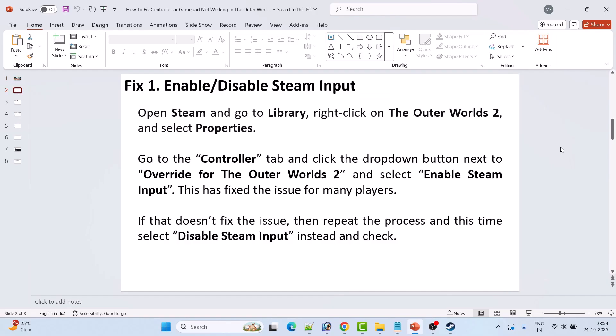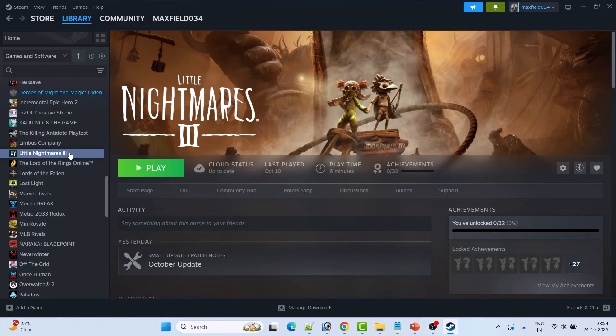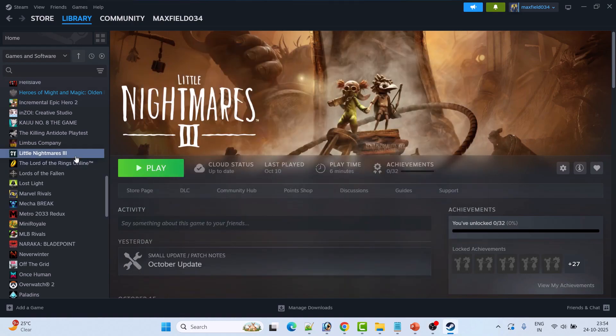Fix 1 is to enable or disable Steam Input. Open Steam, go to Library, right-click on Outer Worlds 2, and select Properties. Go to the Controller tab and select 'Disable Steam Input'. Make sure to restart the game after changing this setting, then check if your problem is solved.